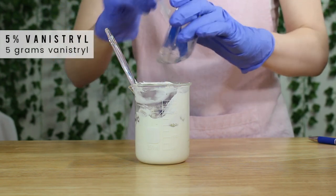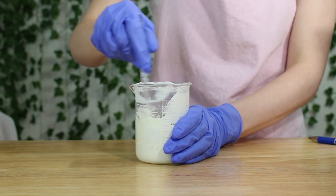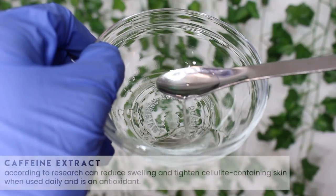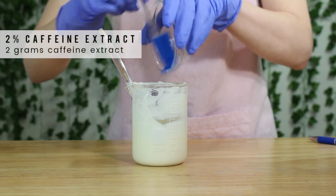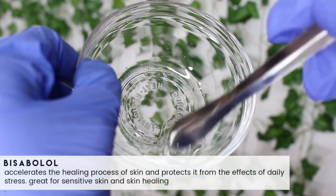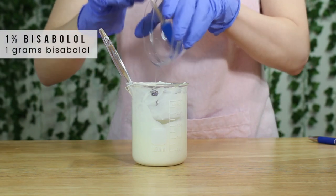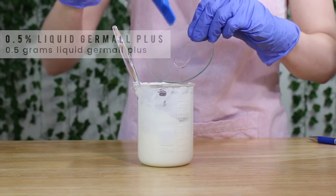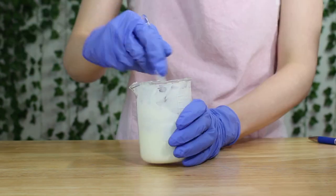It's important to know that as soon as you mix the Vansitril in, your lotion will dramatically thin out — it'll go from a thick cream to a very thin lotion consistency. So don't be alarmed when that happens. Then I'm adding in some caffeine extract, which has also been proven to help with stretch marks and cellulite. I added in two grams. Then I added in some Visa Bowl — this helps accelerate the healing process and I only used one gram. I think this is a really good ingredient to add to help heal those stretch marks. And then lastly, 0.5 grams of Liquid Dermal Plus. This is the preservative — it will keep your product from growing mold. Very important.